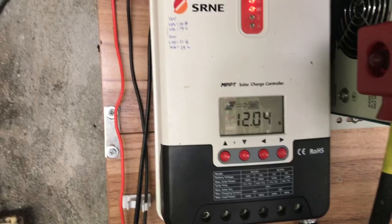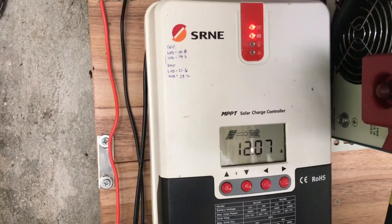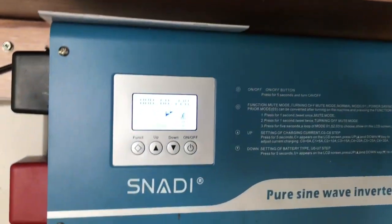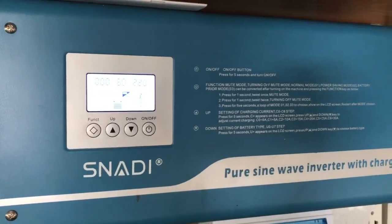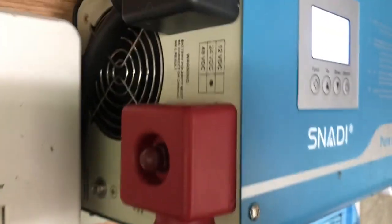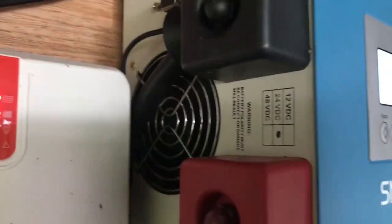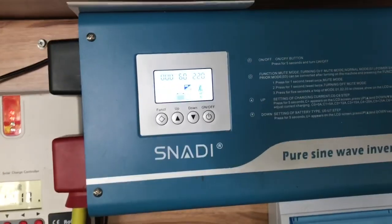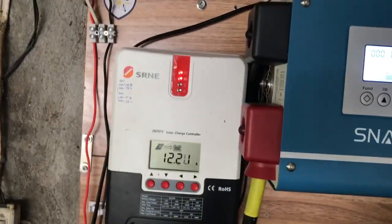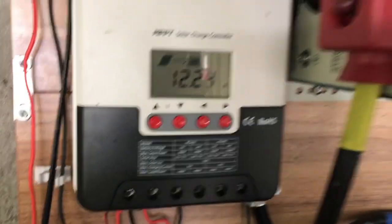Here in my off-grid setup — by the way, at my house I am using a 100% off-grid setup. I'm using a Snadi pure sine wave inverter with a charger, and this is a 24-volt system. It's a 3-kilowatt toroidal inverter.